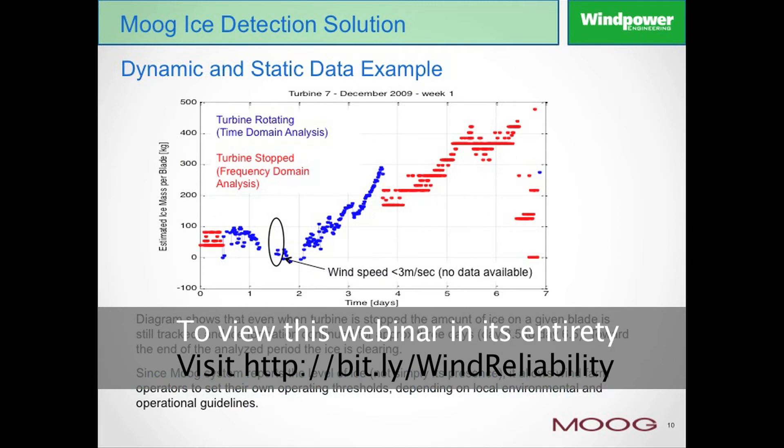In this slide, this looks a little bit busy at first. We're looking here at a comparison between the turbine rotating dynamically, which is the blue information, and then on the right-hand side we have the turbine which is stopped. As you notice, the turbine at day two was rotating with no ice condition, but slowly over a period of a day and a half, the blue information is slowly going up, showing that the turbine is now building up ice on the blades.